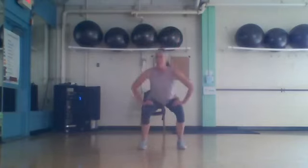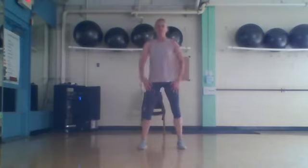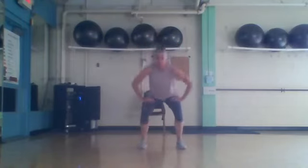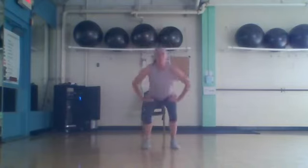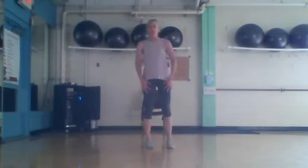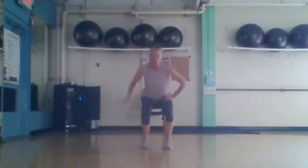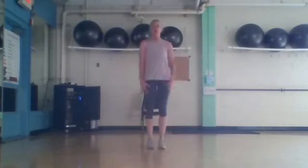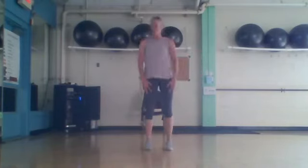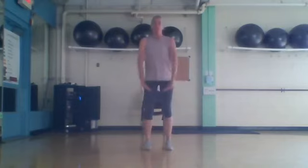Get ready to squat — go down and up. Seven, four. We're going to alternate everything with our diagonals, starting right here — and squat, and squat. Reverse and squat to the end. Reverse and squat — it's right here. Seven, four, three, two.